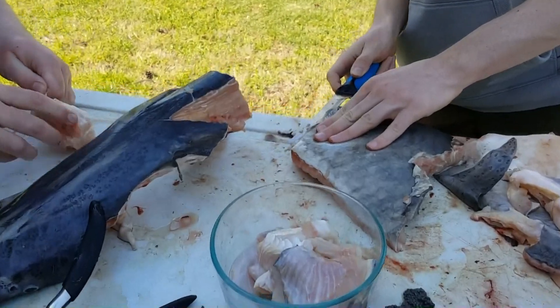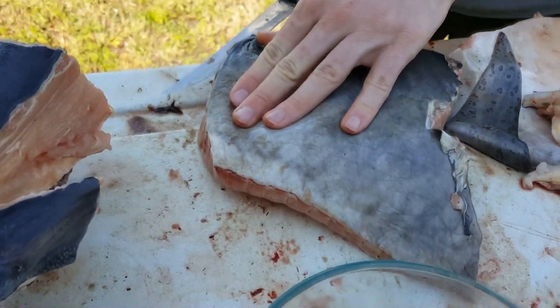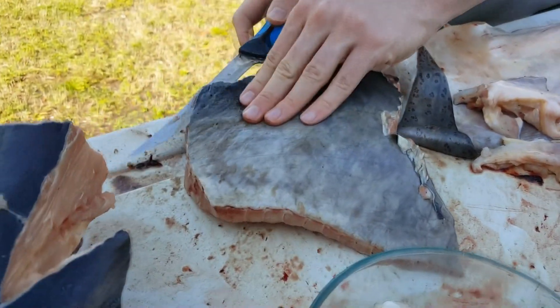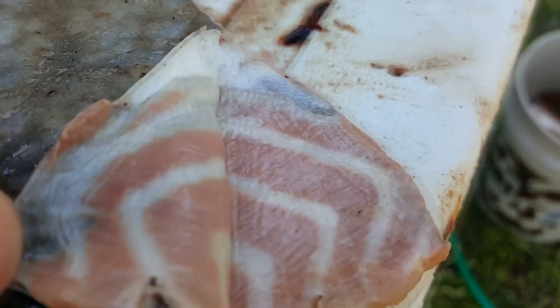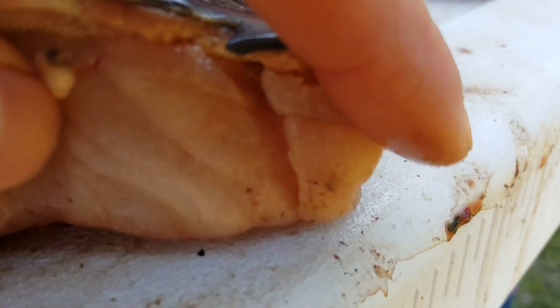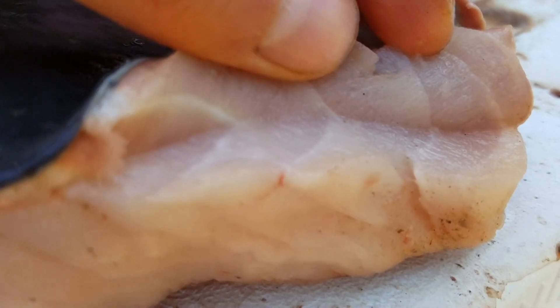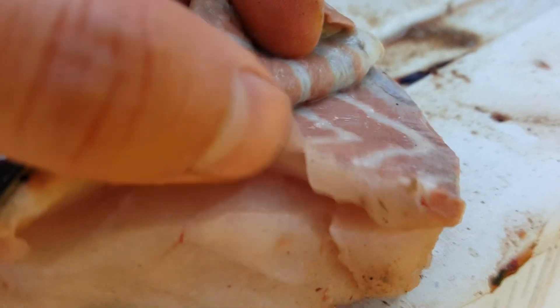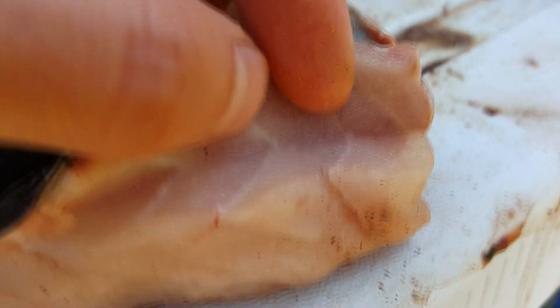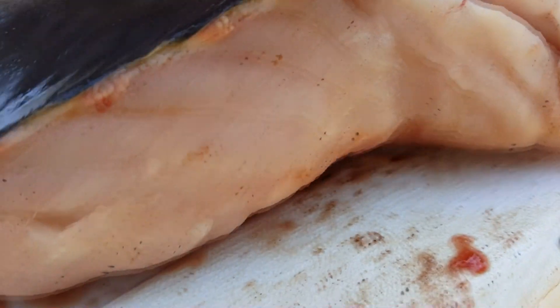So this is our first time cooking spoonbill. We got the fillets and Brian's cutting off the red meat and the skin. We're gonna shish kebab it — apparently grilling it on a shish kebab is pretty good. You can see there's some red meat right there, so we're trying to cut deep enough so it's just all white meat. Right by the skin there's some red meat, so if we cut a little deeper we can get rid of that. You can see if you cut this deep the red meat's gone — if you cut barely under the skin you still got that red meat, and that's what makes it taste bad.